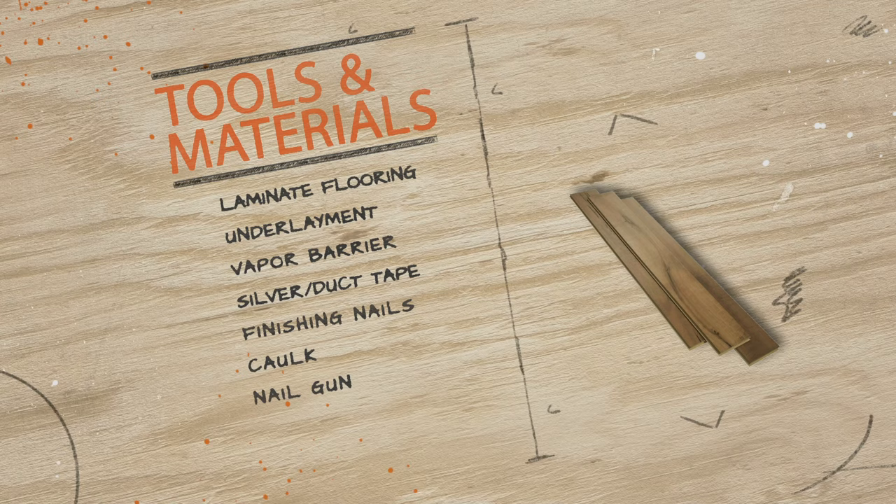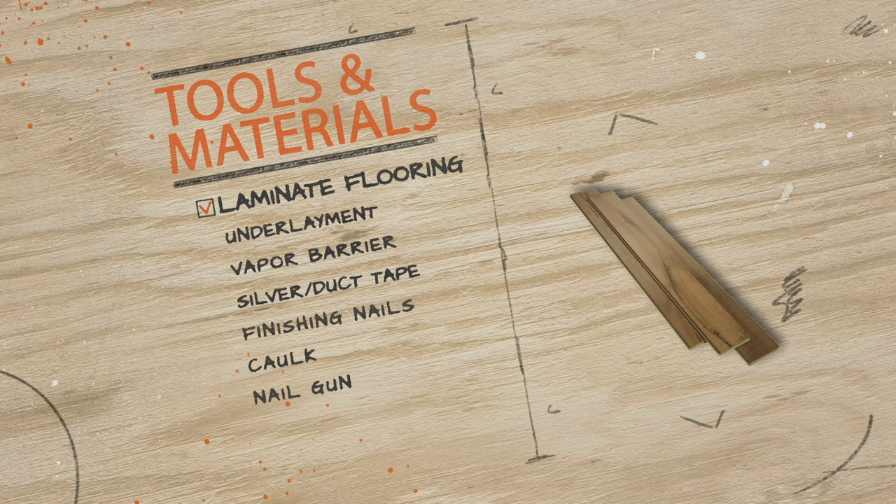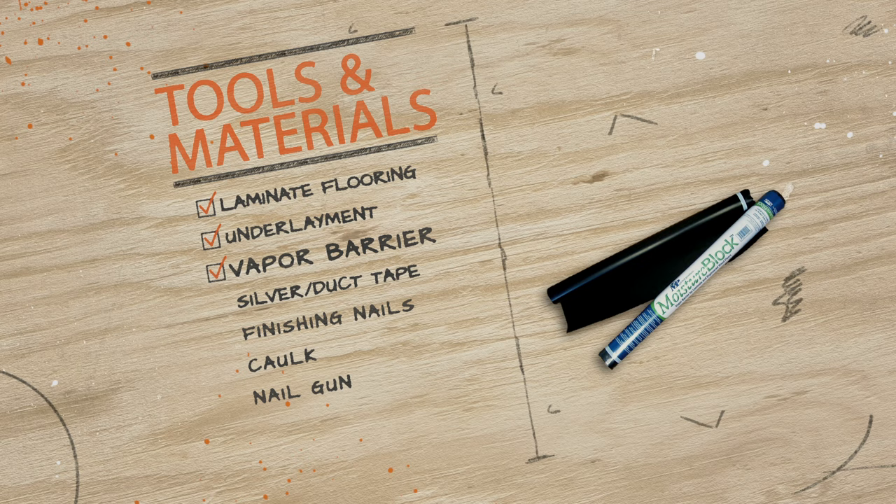Make sure the floor installation kit includes spacers and a tapping block. They're essential for leaving proper expansion gaps and for tapping your new flooring into place without damaging it. You'll also need the flooring itself, the underlayment to go underneath, a vapor barrier for high moisture or below ground spaces, and duct tape or silver underlayment tape.